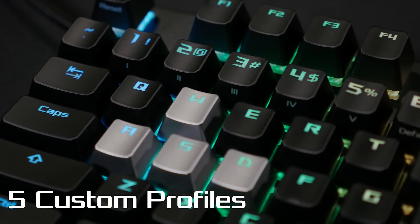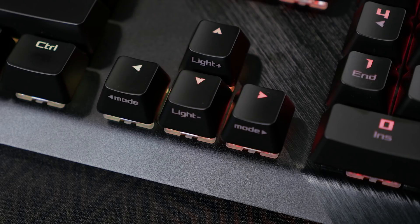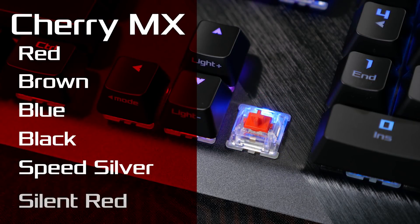The onboard memory allows you to save up to 5 custom profiles, as well as a default profile. The Scope is available with a variety of Cherry MX switches: Red, Brown, Blue, Black, Speed Silver, and Silent Red.